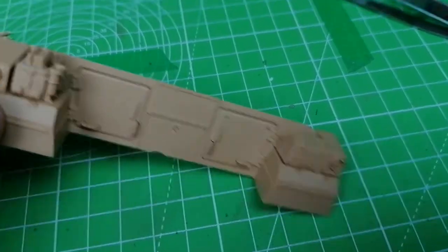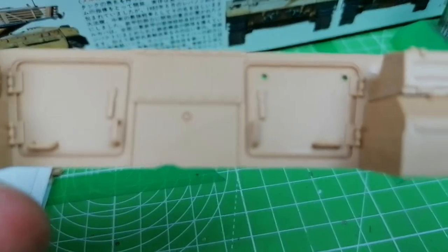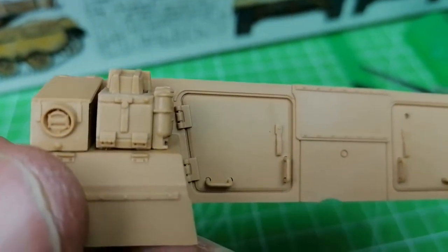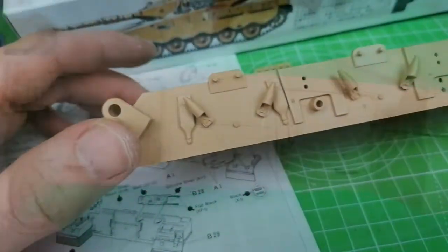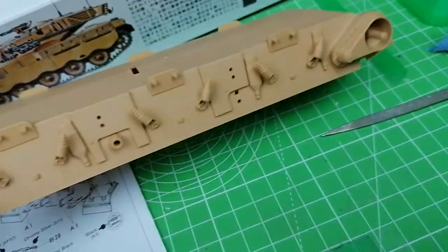First little stage complete - as expected, nice and easy, no problems at all. It's come together really well, really cleanly. Moving on to the bottom of the hull now. So that's phase two done - most of the underneath of the hull, the hooks and everything.